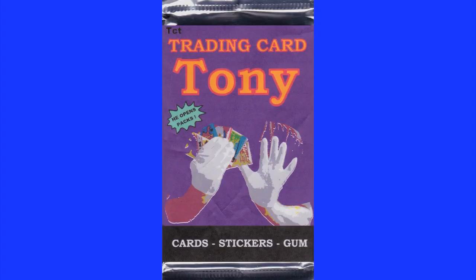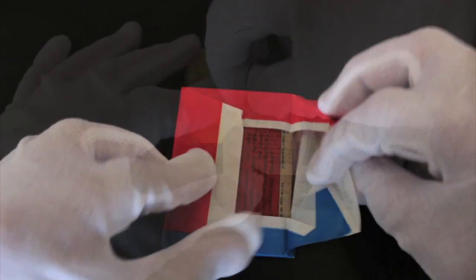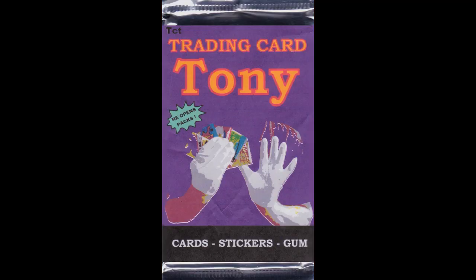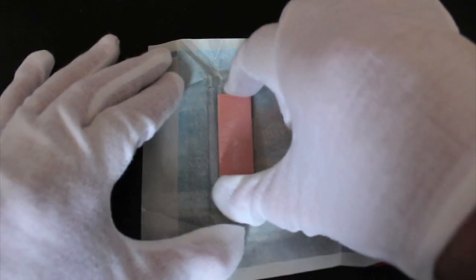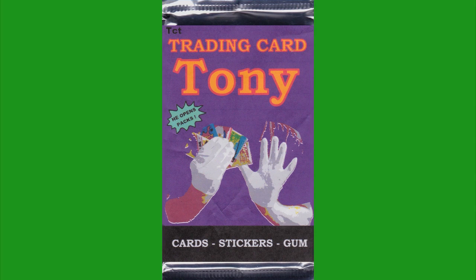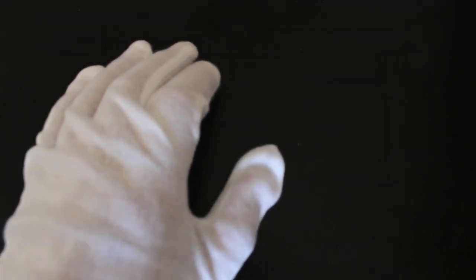Trading Card Tony, he opens back. Trading Card Tony, no looking back. Trading Card Tony, that's about that.